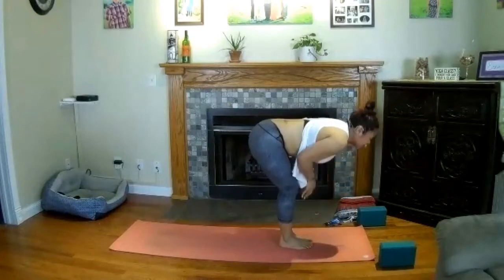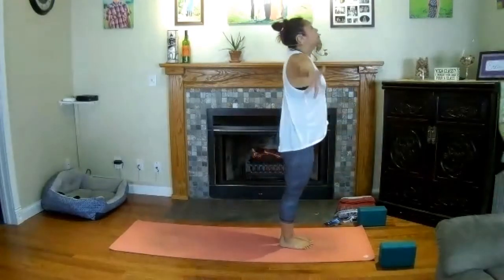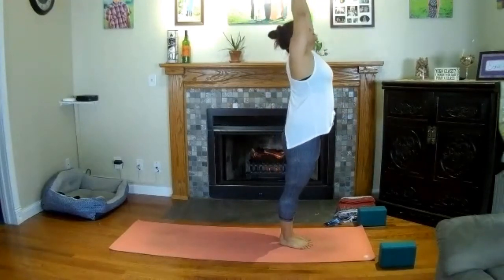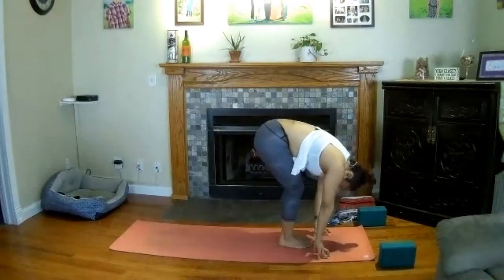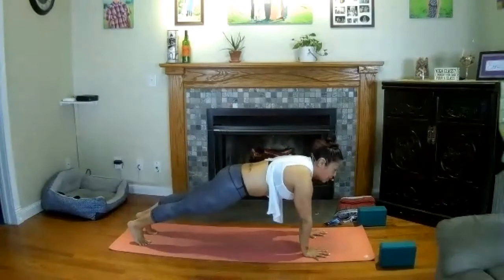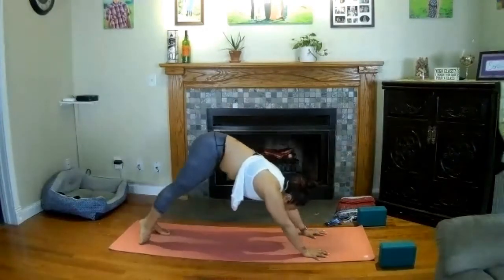Inhale halfway lift — reset the spine. Exhale and fold, dive over your legs. Inhale to rise — sweep your hands overhead, hands come to heart center. Inhale, reach your hands high, send your gaze up, forward fold exhale — lead with your heart. Halfway lift, breathe in. Exhale, downward-facing dog, step to the back of your mat. Inhale to high plank, exhale chaturanga dandasana, come halfway down. Upward-facing dog — lift the heart. Downward-facing dog, hips to the sky.